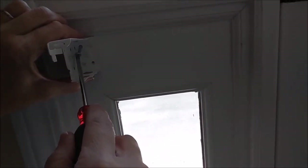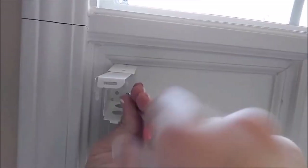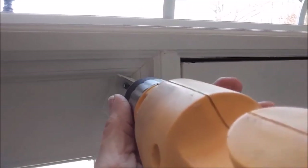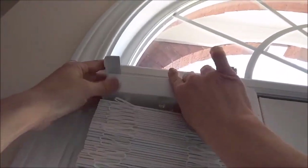Mark the holes where you need them to be, pre-drill some holes, then get your screws in and tighten them up with a drill. Repeat the process on the other side, just pop the blind in there, push those clips down, and they're up.